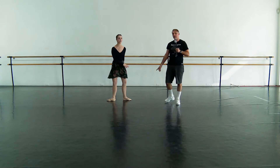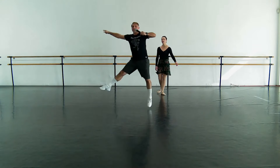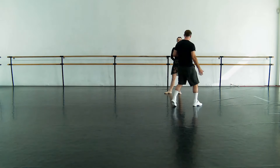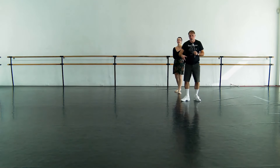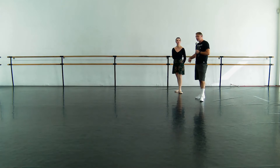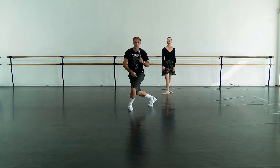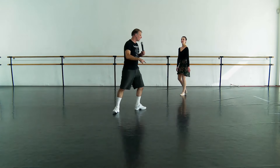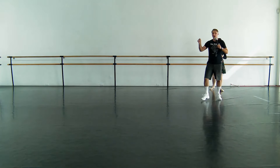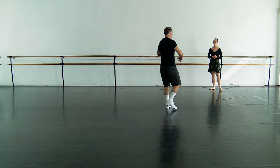That's a common mistake I've seen dancers make. They go tombé pas de bourrée, and they go glissade super big. And when you spread your legs — yes, of course it's nice to open and stretch the legs in the air — don't get too high off the ground in the glissade. You want to be taking the glissade down to go up. It's like a trampoline. Tombé pas de bourrée, down, up, down, up, out.